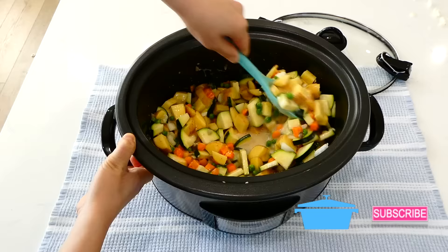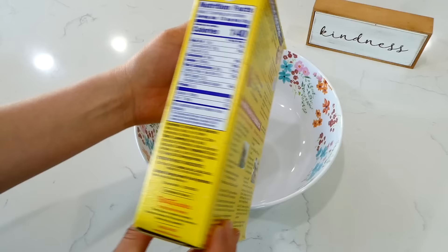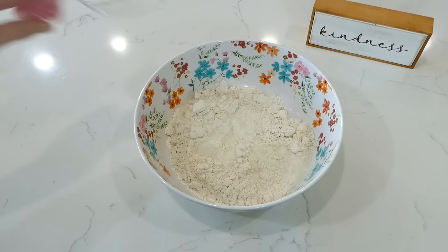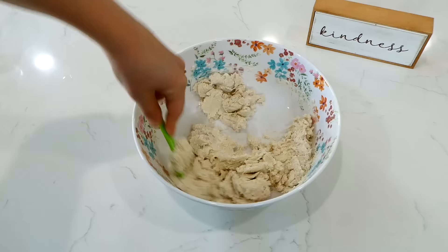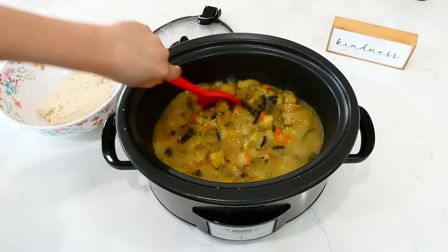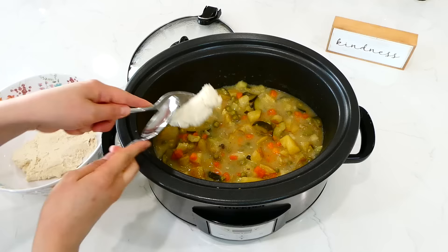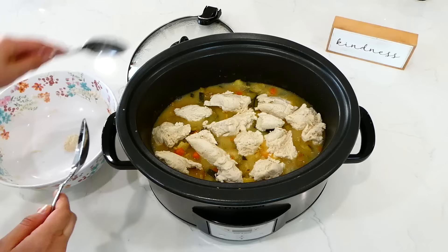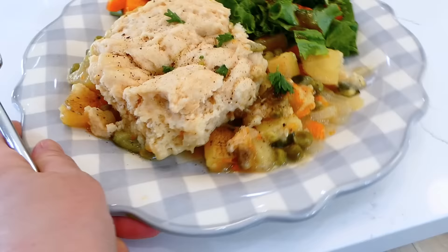When my slow cooker had about 30 minutes left of cooking, I started on the biscuits for the top. To a bowl I added two cups of Bisquick baking mix and two-thirds cup of milk, gave it a stir to combine. Back at the slow cooker I gave the filling a good stir — my house was smelling really good at this point. I dropped spoonfuls of that biscuit dough all over the top, then let this continue to cook on low for about 30 more minutes, or until the biscuits are fluffy and cooked through.